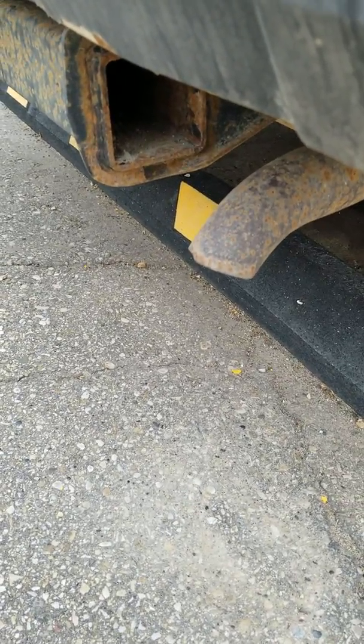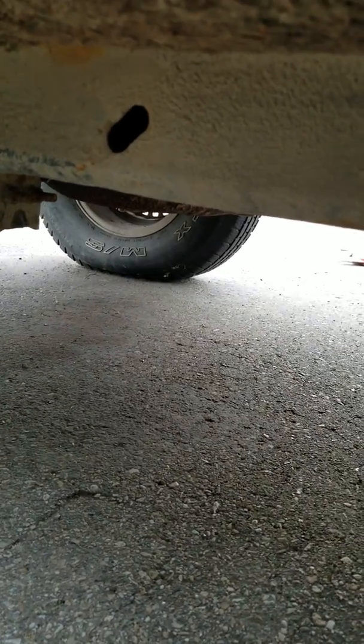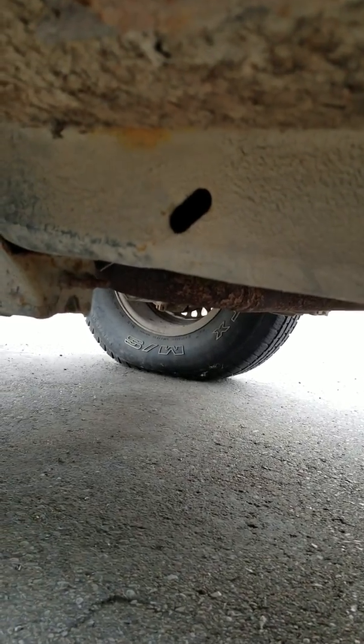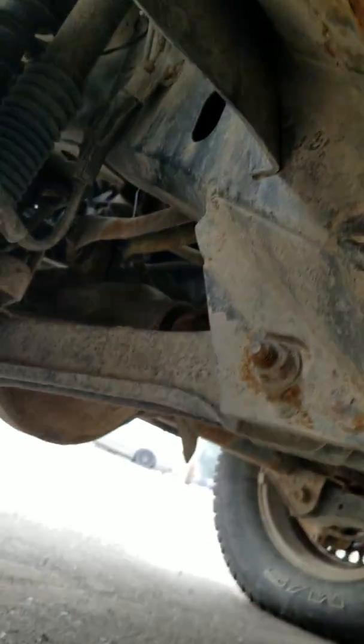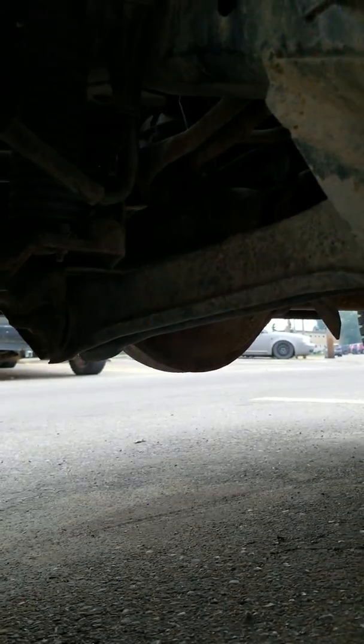Doesn't smoke. As soon as I put a little pressure on the clutch it goes away and this is how it sounds. It's dry, it doesn't leak. Diffs don't leak, pinions don't leak. A little bit of floor here bad, not so bad on the passenger side. Doesn't burn any oil.